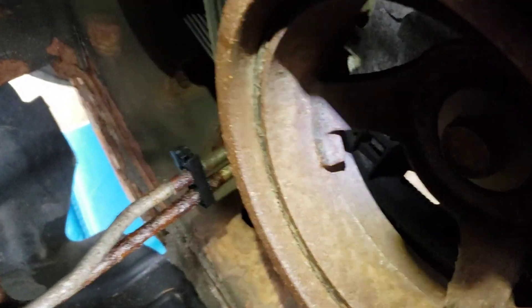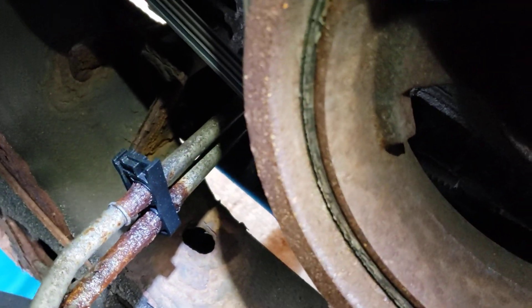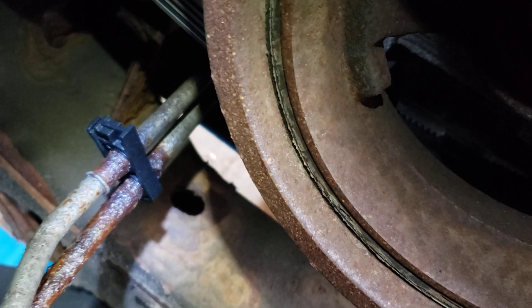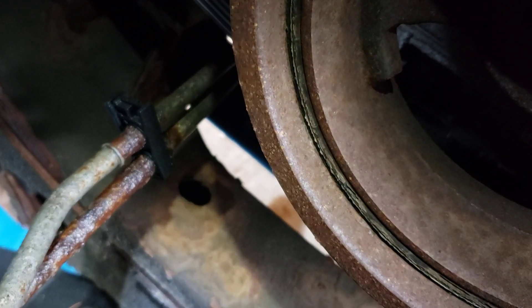Look over here at the cooler lines. See that clamp right there? That's where the majority of the leaks are, because it holds dirt, mildew, and rots out the pipe.